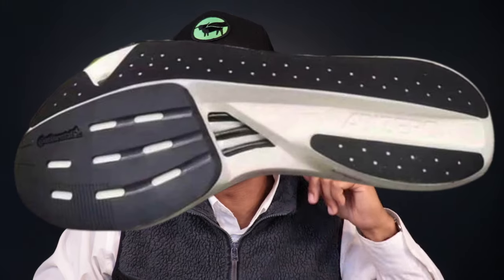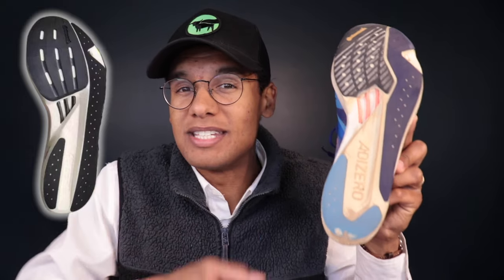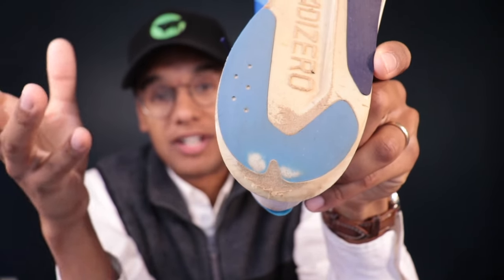Heading down to the outsole of the shoe — if we look at the outsole of the Takumi Sen 8 compared to the 10, you can see they've revised the layout of the rubber just a little bit. It's not enough to make any significant difference in the wear pattern, but it brings it into the modern generation. They are still going with continental rubber up on the forefoot, which is great for grip and very durable up front. The key issue is the back of the shoe — on my pair with only about 100 miles, I've worn through the rubber in the back.